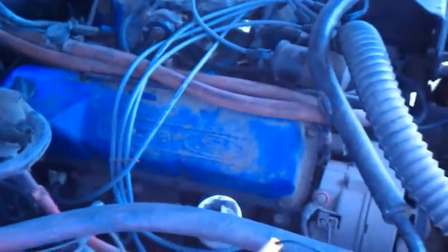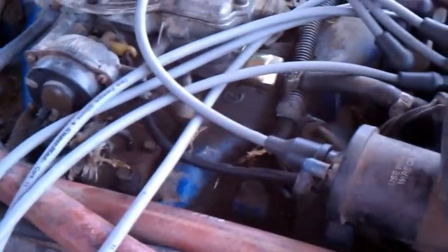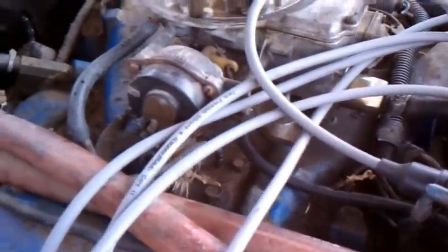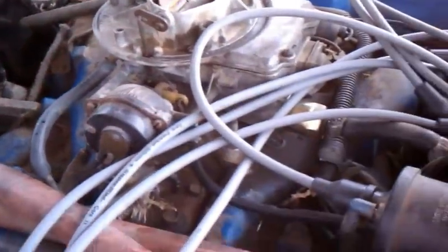A little more on the Torino. Looks like the little issue here with the critters is they just ate the wire to the choke, but it looks like it's still there, so it could be fixed. A couple vacuum lines are chewed as well, but that's an easy fix.